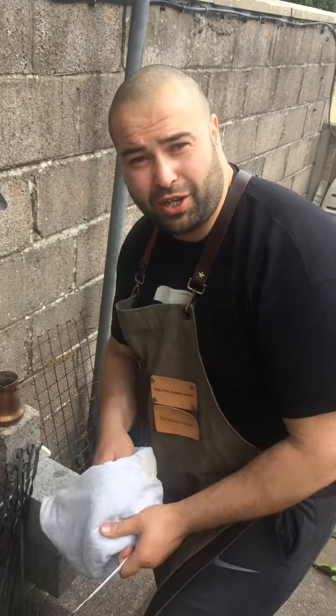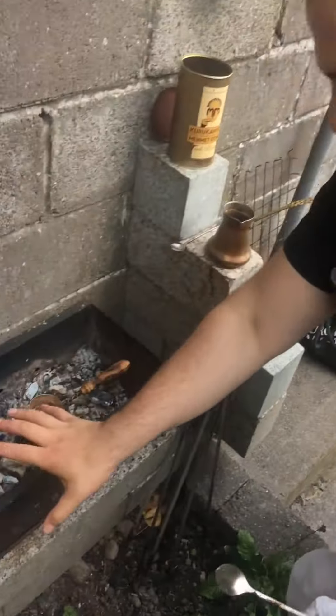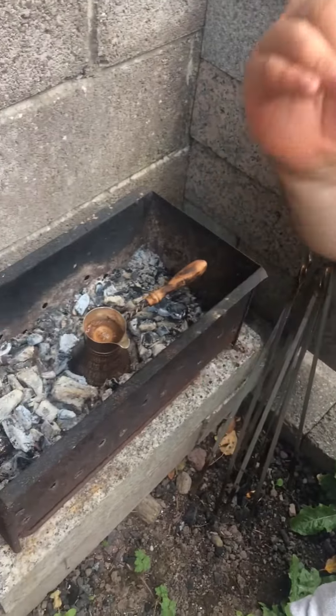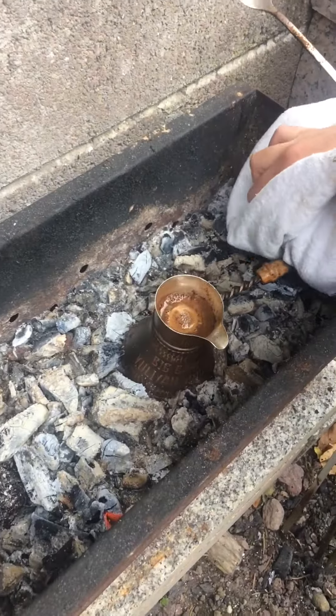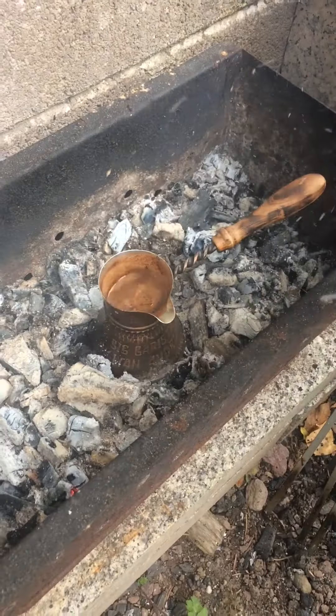Hi guys, today we're going to show you how to make a barbecue Turkish coffee. We made a beautiful barbecue today, already ate everything, and now it's a great way to finish the day after a barbecue with a nice Turkish coffee. Our pot is already in — you can see our coffee is boiling slowly.